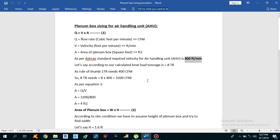Let's say we have calculated the heat load and the tonnage we got is 8 TR. If you want to know how to calculate the heat load, you can check my tutorials number 16 and 17, where I explained how to calculate heat load using HAP software and E20 form. Using the rule of thumb, 1 TR requires 400 CFM. So for an 8 TR system, the required CFM is 8 × 400 = 3200 CFM.